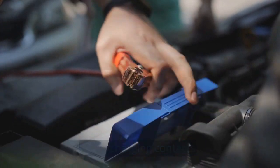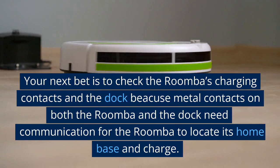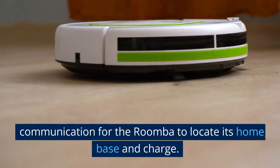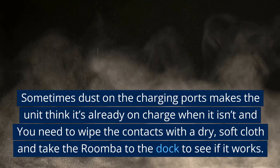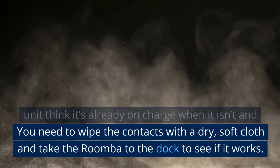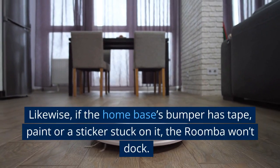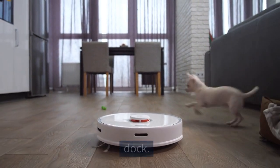Check the Roomba's charging contacts and the dock's metal contacts — both the Roomba and the dock need communication for the Roomba to locate its home base and charge. Sometimes dust on the charging ports makes the unit think it's already on charge when it isn't. Wipe the contacts with a dry, soft cloth and take the Roomba to the dock to see if it works. Also, if the home base's bumper has tape, paint, or a sticker on it, the Roomba won't dock.